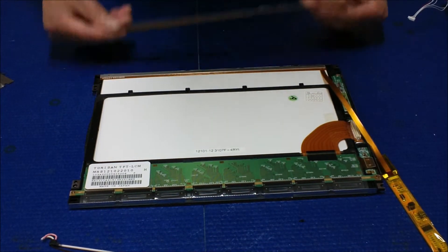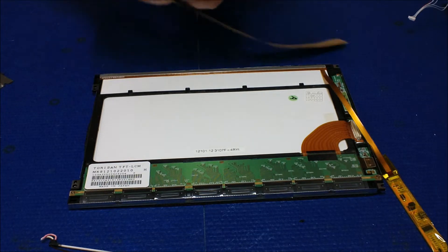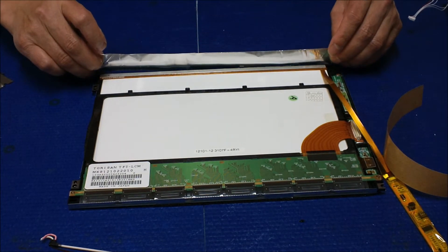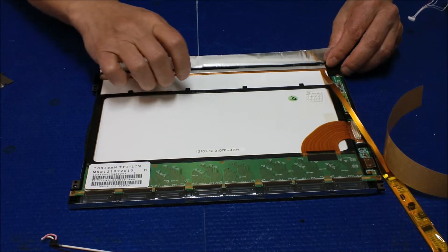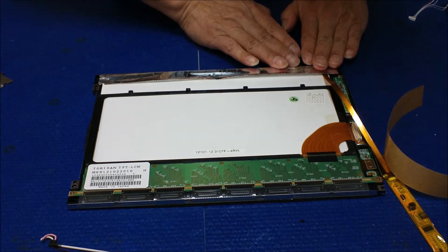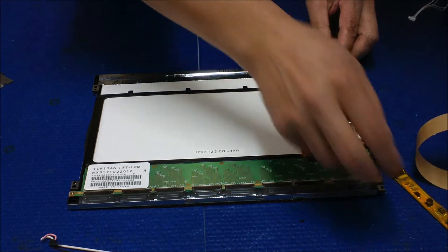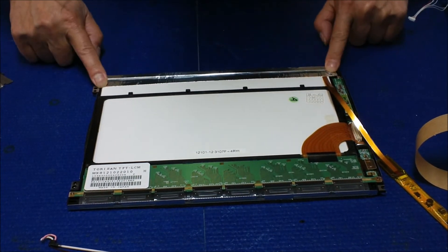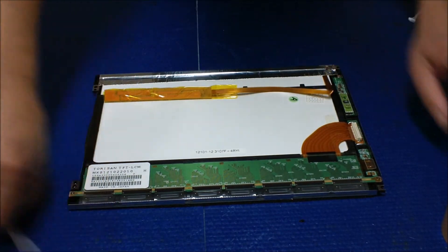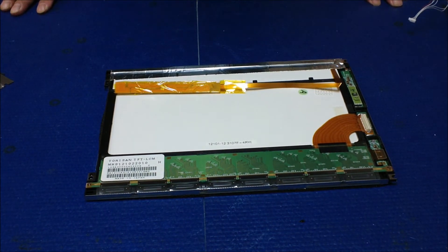Now we're going to wrap it up with the aluminum foil. It's not that difficult, but just be careful when you peel off the cover. Take it on the edge and wrap it up like this. If you want, you can purchase additional aluminum foil and add one more layer, but that would make it a little bit thicker. It's done — it's that simple. Thank you very much.